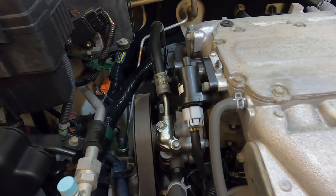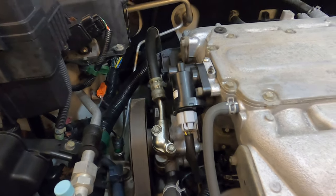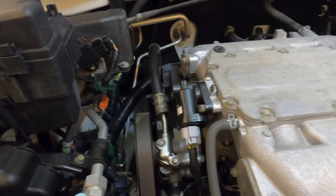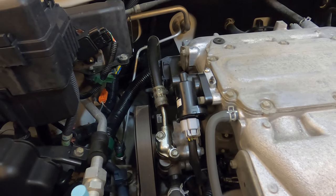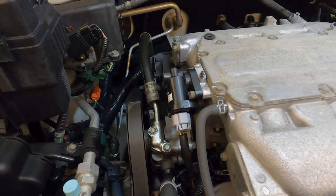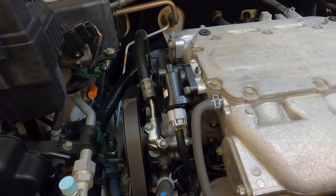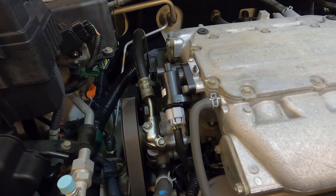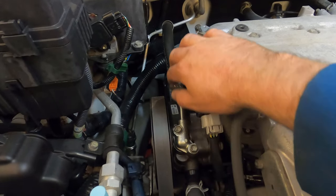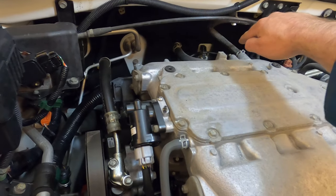At first I thought it was an oil pan or a main seal leak, but two things helped me figure it out: I washed the motor off and found this area was getting wet, and I could see the drips. Also, the power steering fluid smells different from motor oil — motor oil has a combustion-type smell, but power steering fluid smells pretty clean. That's how I was able to diagnose this hose.